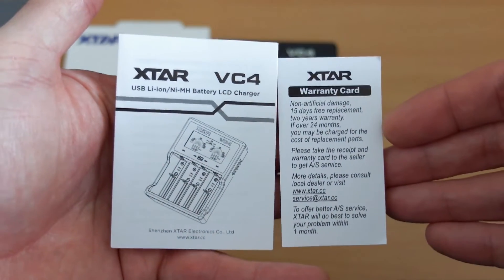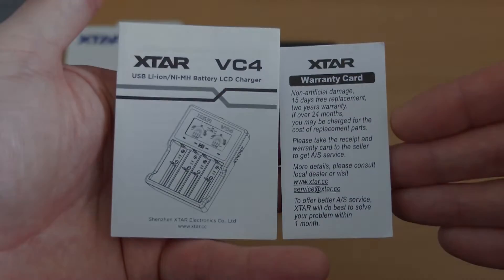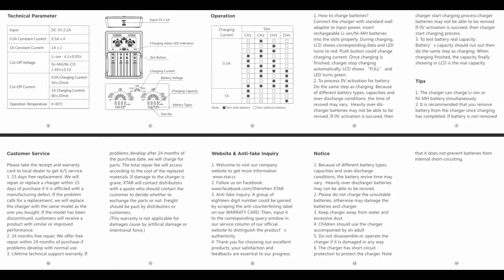A quick look at the included instructions — there's your warranty. You get a two-year warranty on this charger, and it goes through some of the features and operation. It's worth having a look at this and pausing if you want to. Always worth reading the manual on chargers, and this part is particularly important because it tells you the charging speeds with regards to the cells and the bays that you're using.